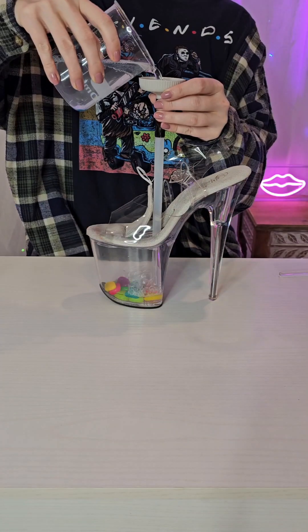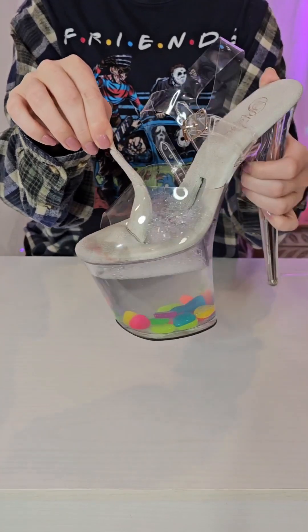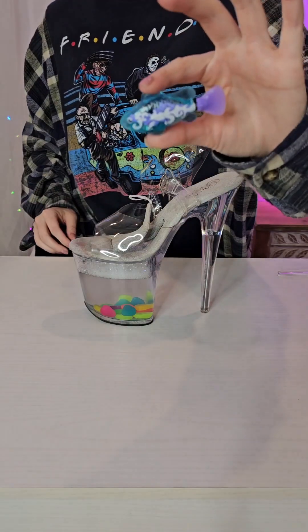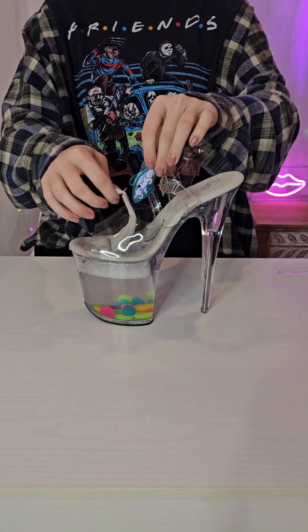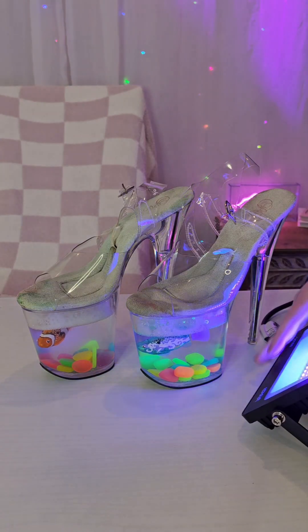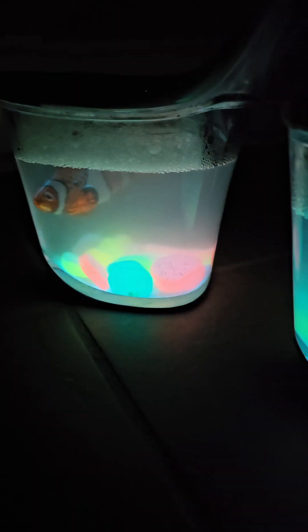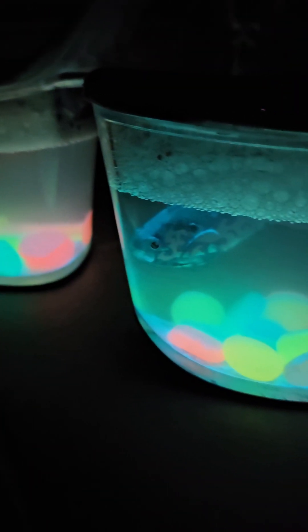I knew there would be some bubbles because I used soap, but I was not ready for this amount. Look how science-y those bubbles look! It's finally fish time — let's throw that baby in there. I know it looks realistic, but trust me, that is a fake fish. Do not ever put a real fish in a shoe, for anyone who might need to hear that. I'm using a blacklight to charge up that glow-in-the-dark powder. Let's see if they glow! I think next time I might add a little bit more glow-in-the-dark powder because I was hoping it would be a little more glowy, but I still like the way it turned out, and I would definitely consider this a science success.